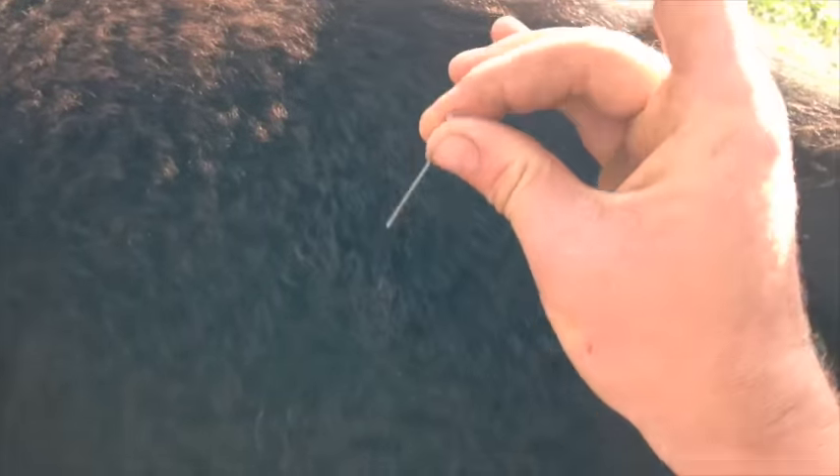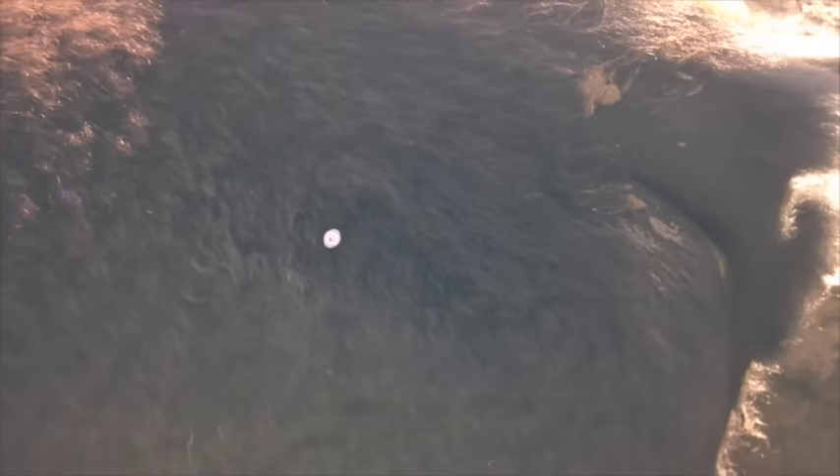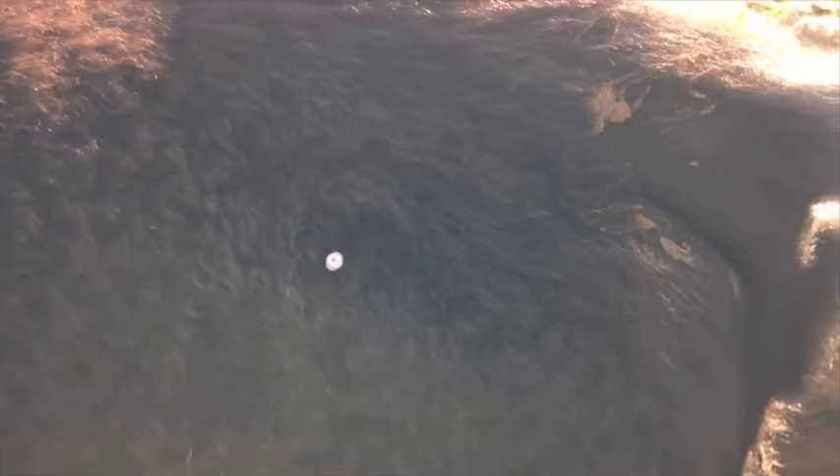then tap the rump a couple of times with the back of your hand and jam the needle in. You then wait a few seconds to make sure you haven't hit a blood vessel. If you've hit one, blood will start coming out the end of the needle.